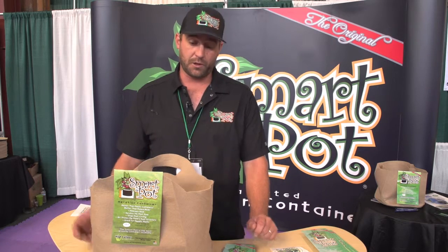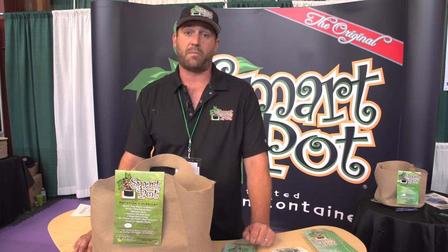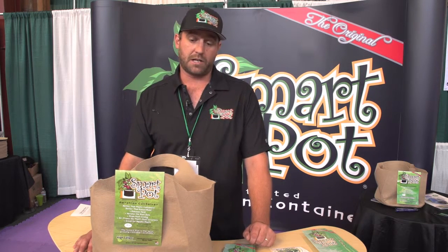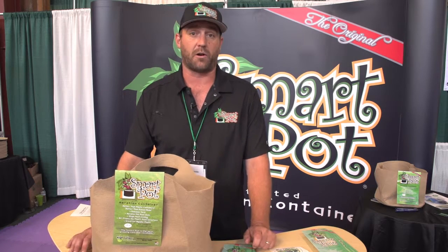A wet soggy root mass isn't good for growing. Too thin and your pot falls apart in the field. We're completely made in America from our bag to the tag, and we guarantee our product will outperform any plastic or other fabric growing containers.